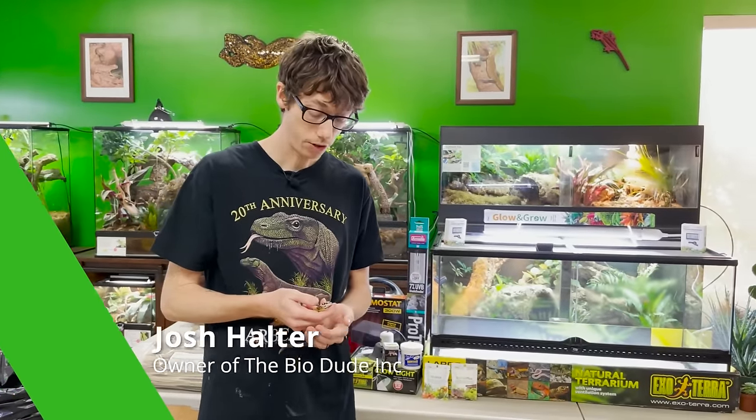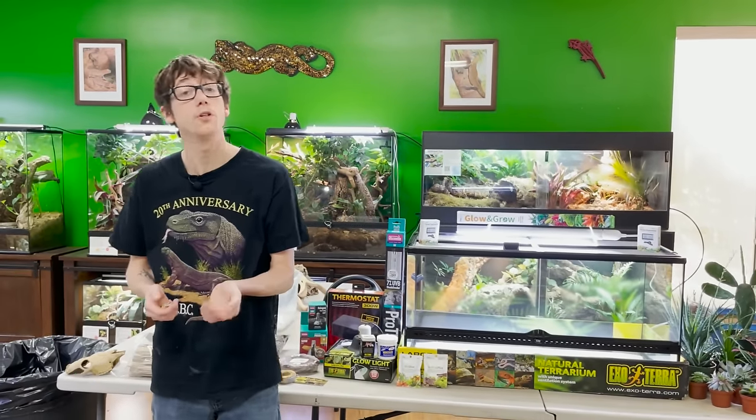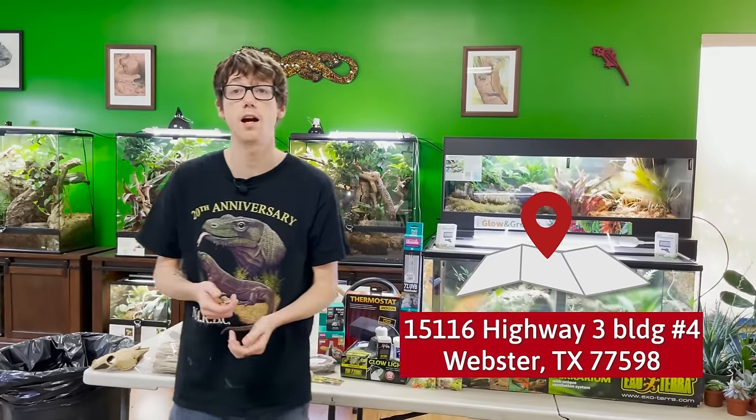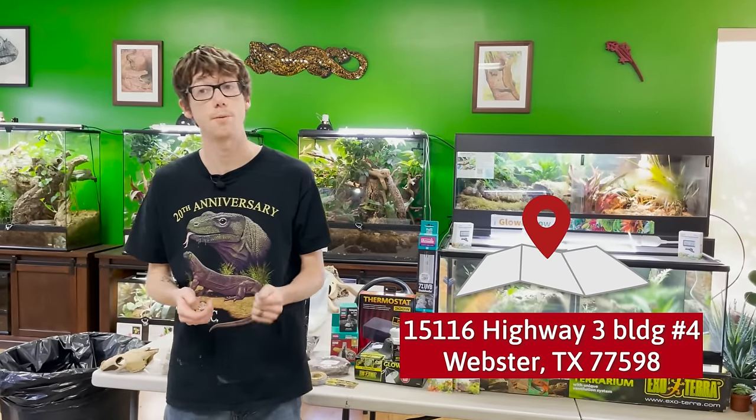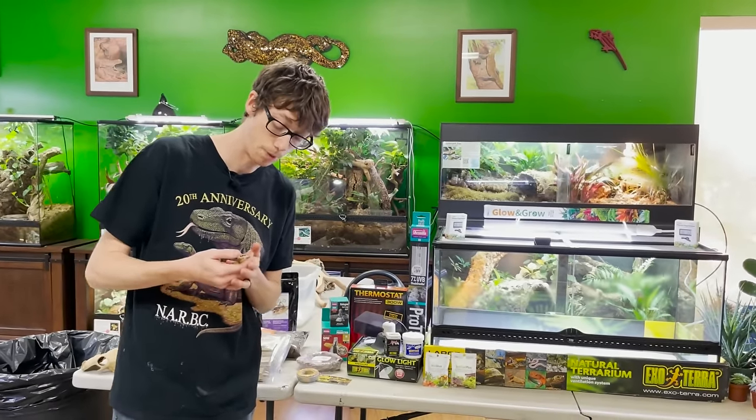Hi guys, how's it going? My name's Josh Halter. I am owner and founder of The BioDude. I'm here in my retail store, The BioDude Houston. You can come visit me Monday through Friday 9 a.m. to 4 p.m., and Saturdays 10 a.m. to 2 p.m., as well as visit my website, thebiodude.com, and follow us on social media.